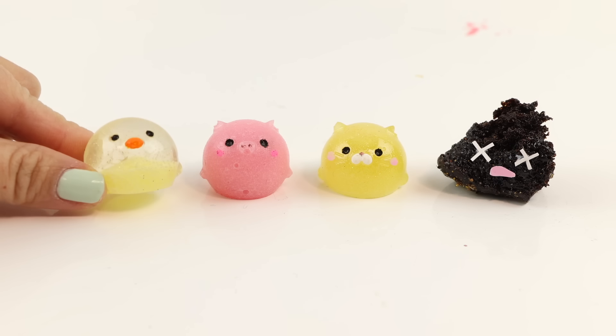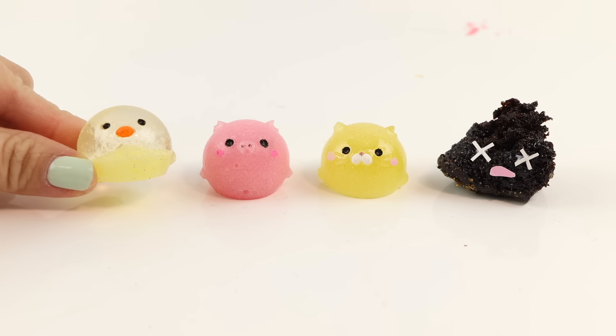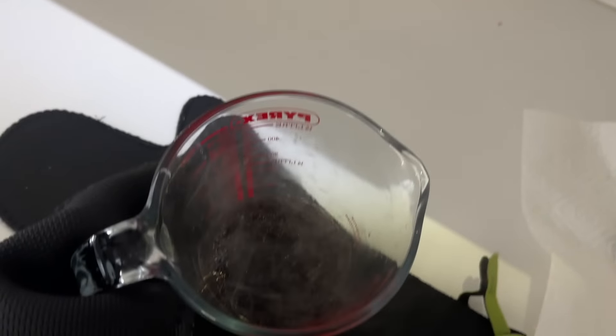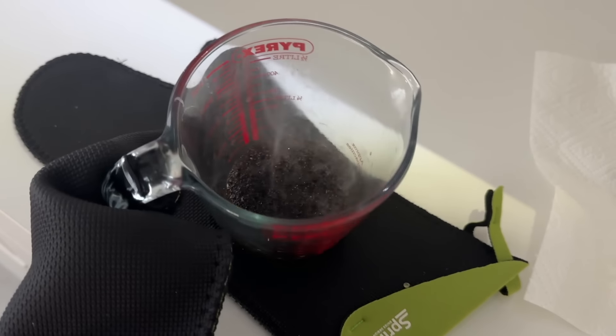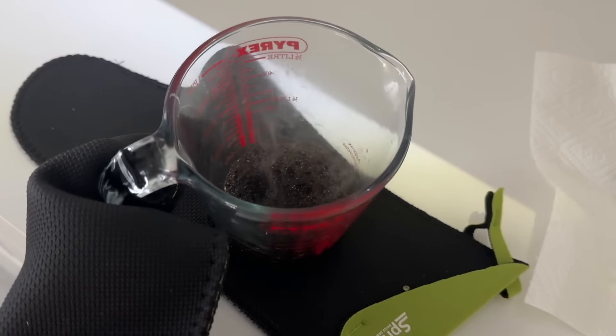Hi everyone and welcome back to another episode of Will It Squish? I found three more unusual materials that could work for squishies and decided to test them out. Unfortunately this video didn't go quite as planned and one of the experiments ended up triggering the fire alarm in my office again. The first time happened during the filming of another video and I had to pay a bill of almost $1,000 from the building management. Stick around to see what happened this time.